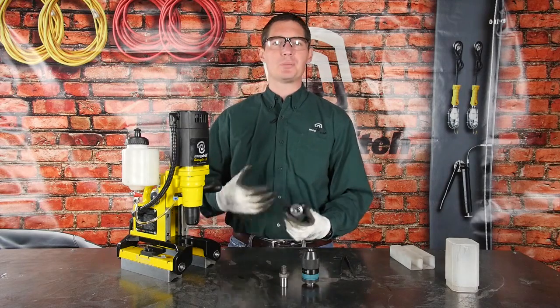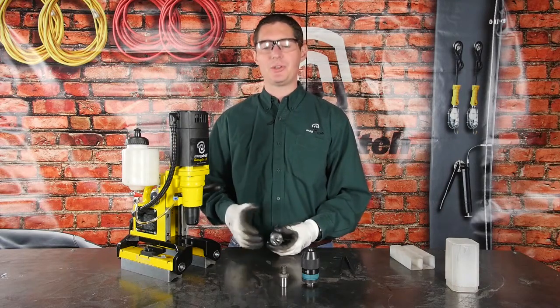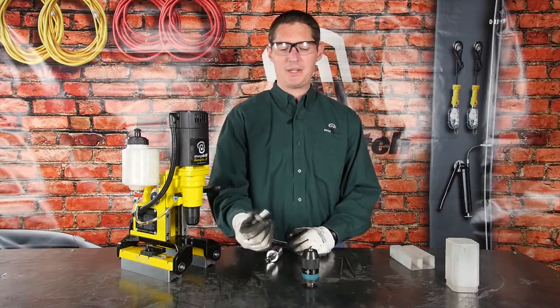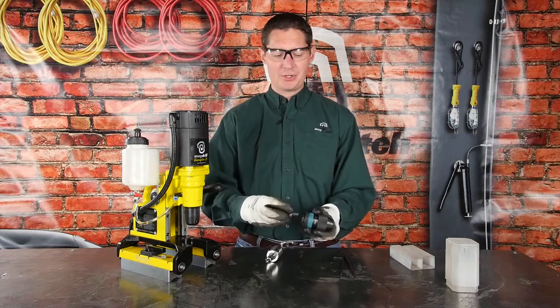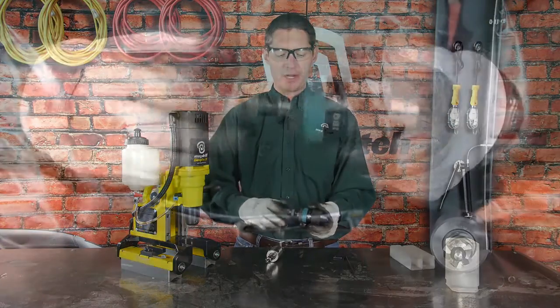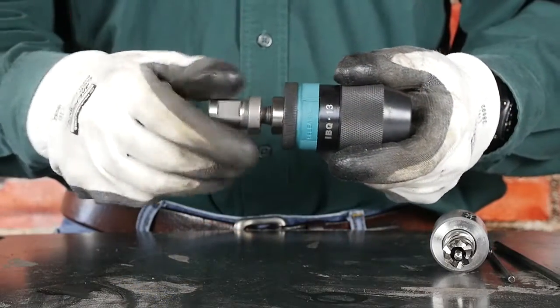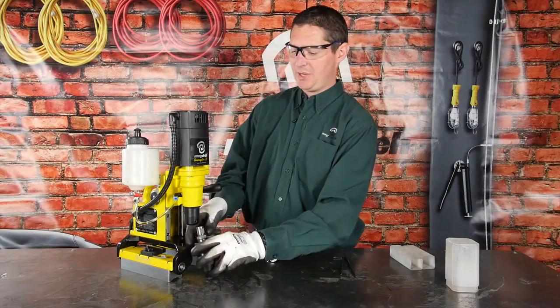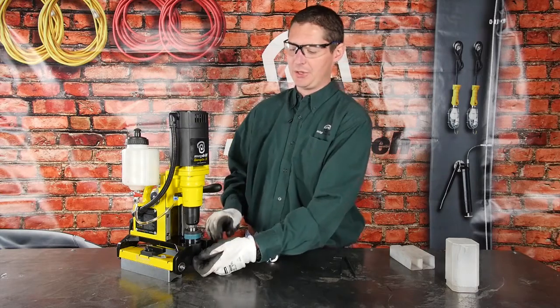So if you need to drill a hole that's smaller in diameter than 7/16ths, you'll need to use a twist drill bit. We do sell separately an adapter and a Jacob's chuck. It's very simple — the adapter just threads into the chuck and then that chuck can simply be inserted up into the arbor of the drill.